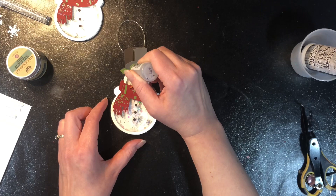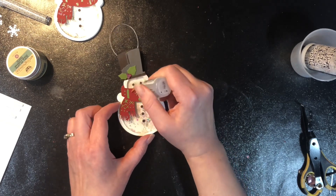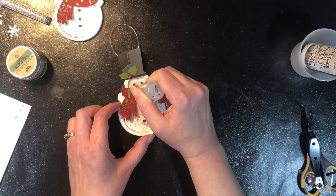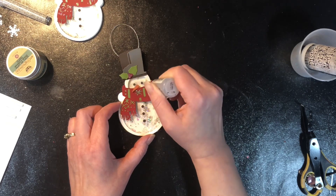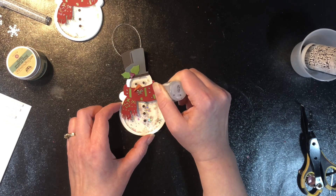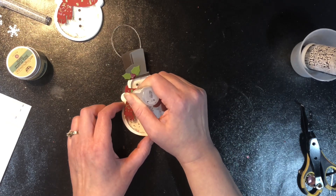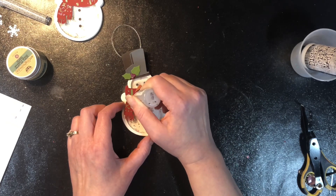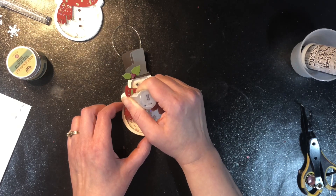The last thing I do once my glue is completely dry is add some stickles. I'm putting it on the berries and on some areas of the scarf of the snowman — it just adds a little bit of extra sparkle and I think it gives it a different texture and makes it look really pretty and festive. I used regular cardstock scraps for this, but you could absolutely use glitter cardstocks or metallics to add a little bit more seasonal sparkle instead of just doing the stickles.